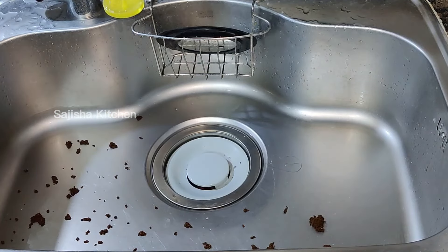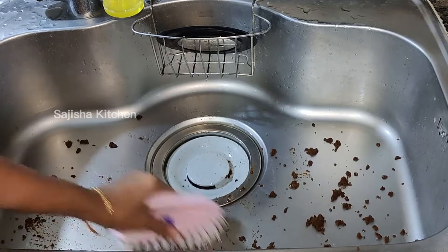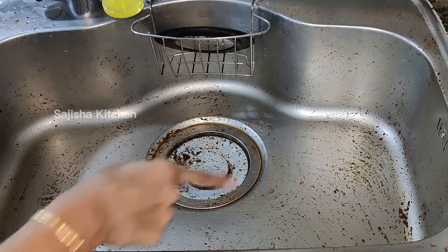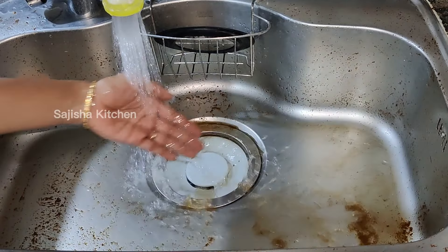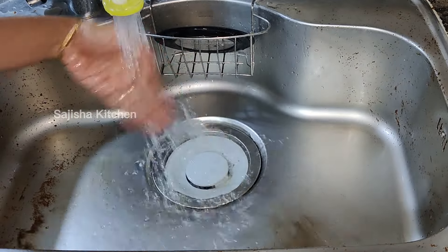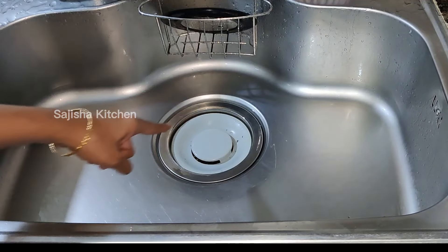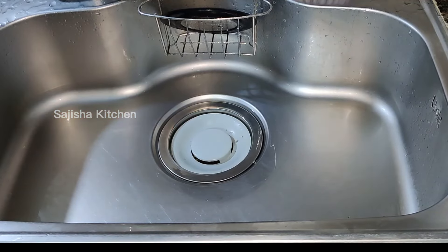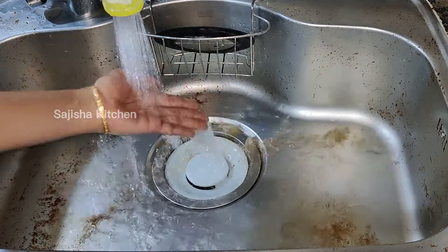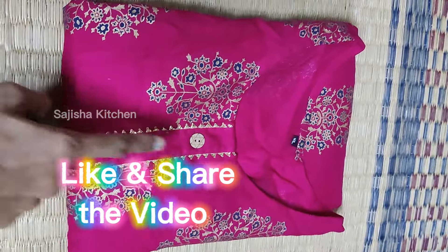Now let's put it in the kitchen and clean the sink with the tea, lemon juice mixture. Let's clean the sink thoroughly.